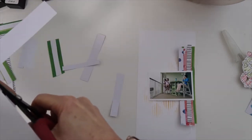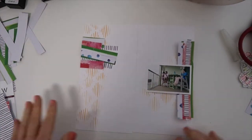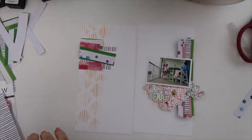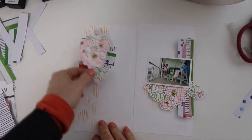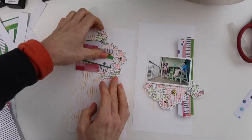Another thing that I like about this — I want to create a very loose, clean but modern type traveler's notebook spread. I like that those horizontal lines are pointing towards the photo. Now I'm going to start just playing with the flowers that I have stamped and fussy cut out. I'm not set on anything yet, I'm just placing them.